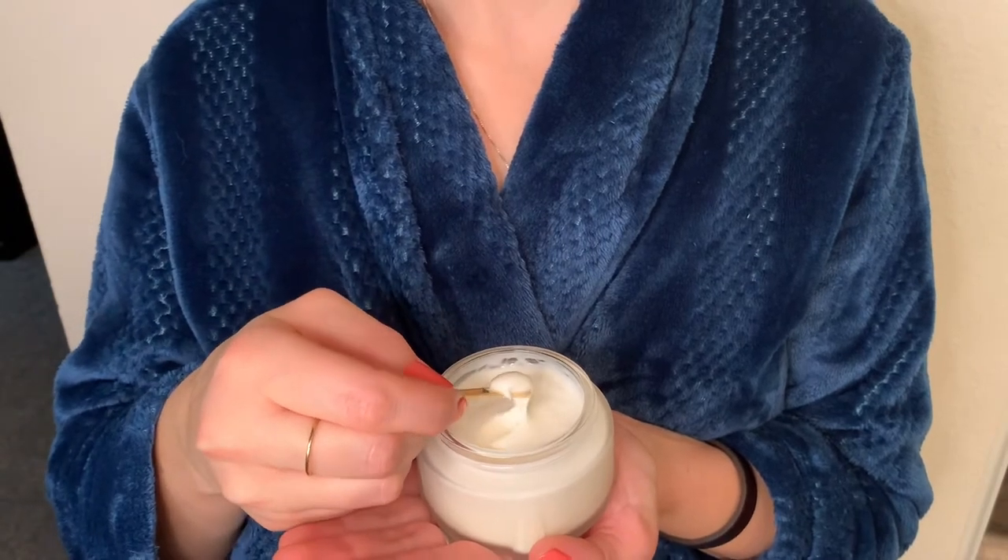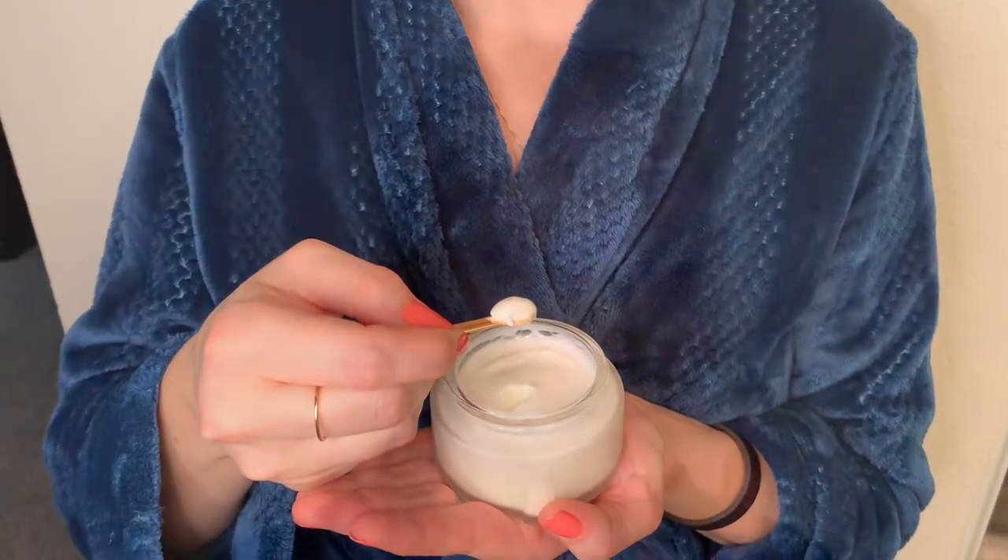I applied the primer after my moisturizer. Unfortunately, my skin was very irritated and inflamed the day I filmed this, so I worried about blemishes showing up under my makeup.